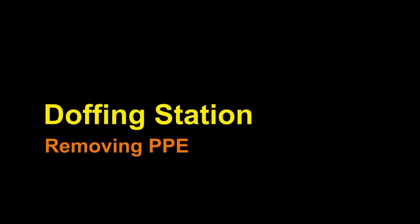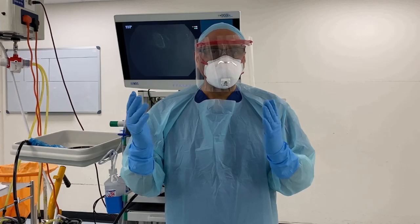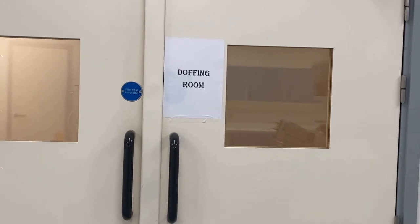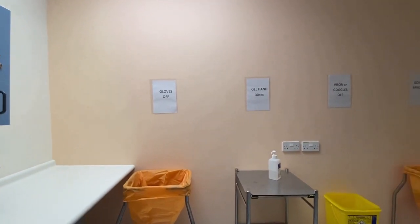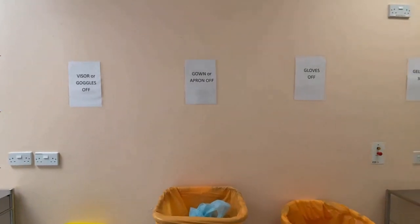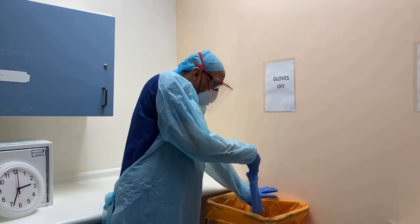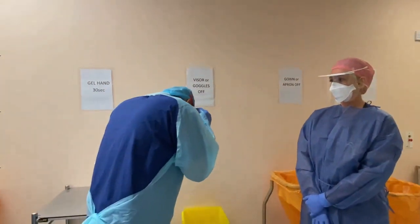Doffing station. Now that I've finished the endoscopy procedure, traditionally we would remove gloves and aprons in the room, but now we go to a dedicated doffing room developed purely for removing PPE safely without contaminating the environment. Here we have eight stations where we sequentially take off all our PPE and finally wash our hands before exiting. First, we should not touch the gloves from outside — hook your finger inside the glove, pull it off. Then apply some gel — hands are now clean. I'll take my goggles and visor and place them in the receptacle.